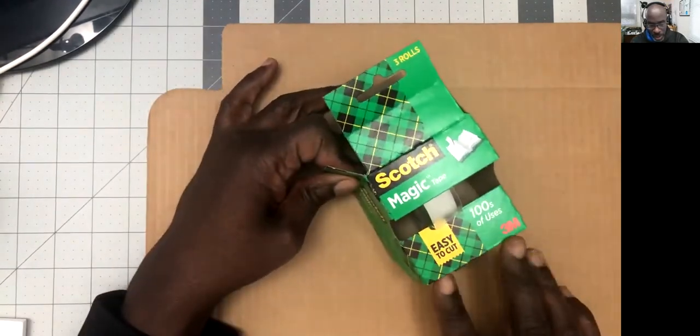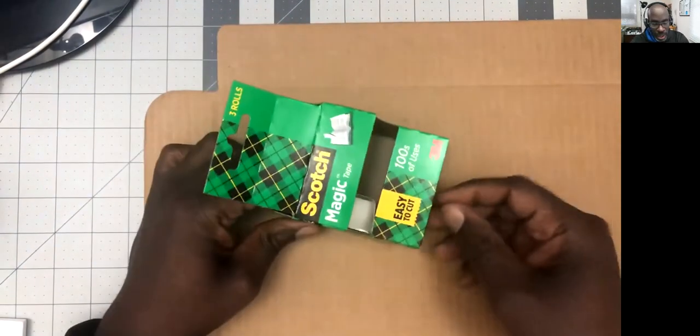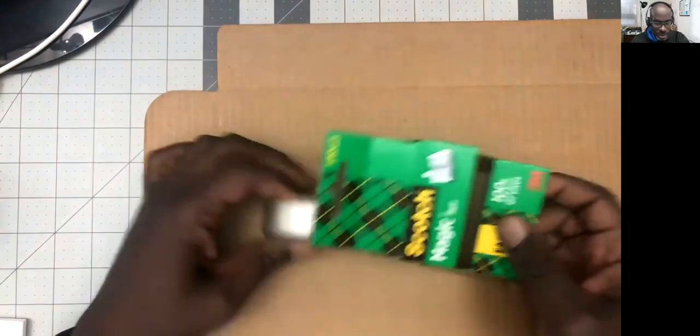So you can see the product very well, and it kind of mimics the shape of the product on the side, but it doesn't come out. So that's pretty nice.